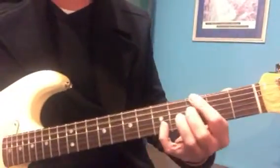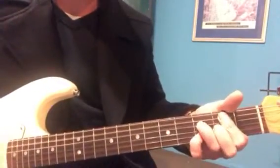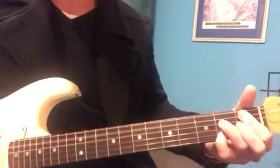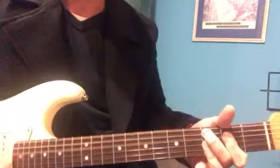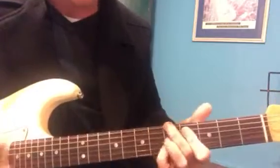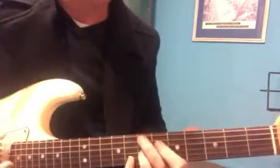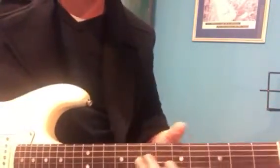So the jazz blues thing — just out of your own interest — think about that G7. There's four bars of that into the C7, then back into the G7, then E7, an A-7, then the D7 and a quick change. That's your basic form.